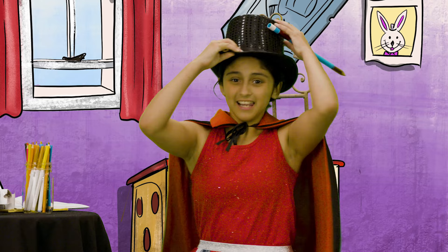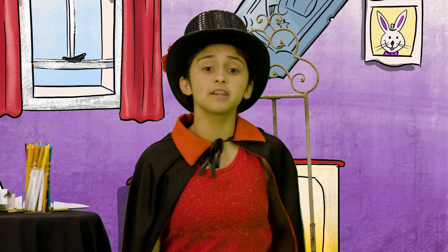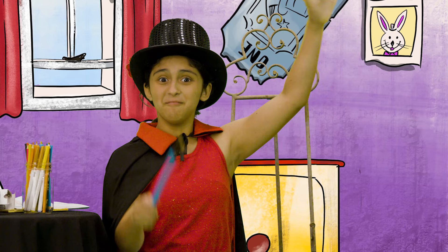I wasn't expecting you so soon! Hello, Magicians in Training. I'm Magdalena, and welcome to the marvelous, miraculous, and sometimes meandering magic show. I would like to first introduce you to my assistant, Marvin.